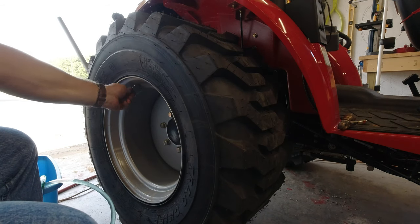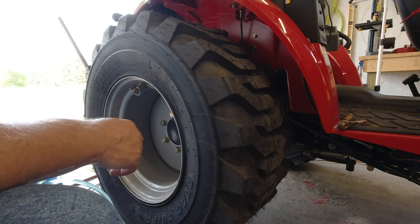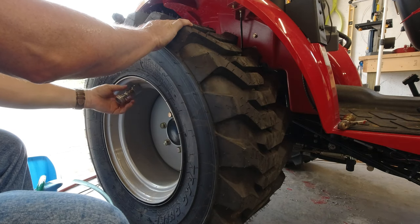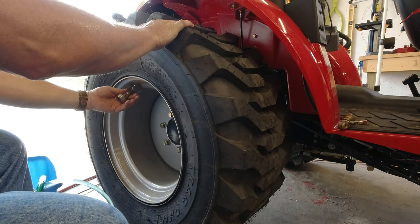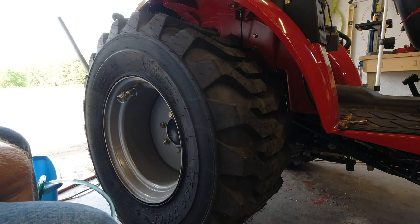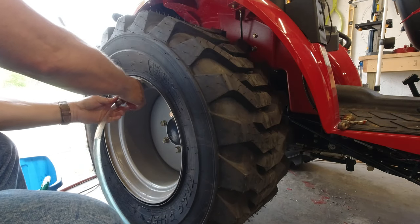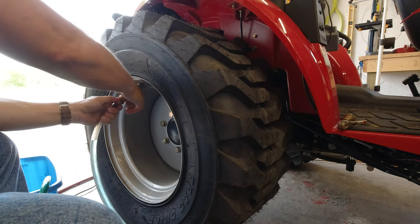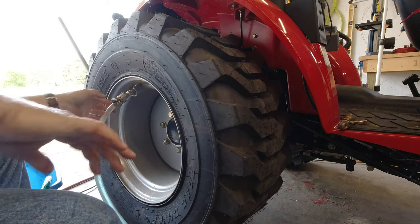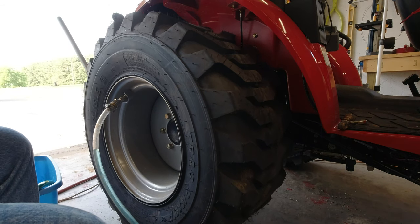I went ahead and let the air back out — the bead should stay on the rim. What we're going to do now is put this adapter back on and let it bleed the last little bit of water out. I have my bleeder on top, and it sounds like all the air pressure is just about out. We'll go ahead and put this water hose adapter on.